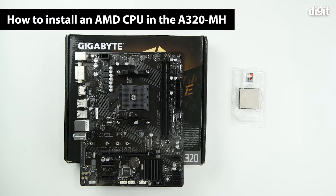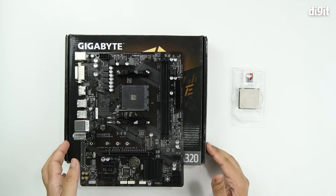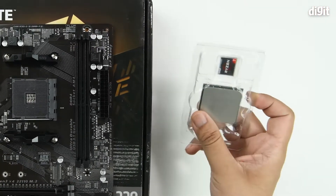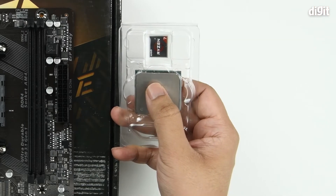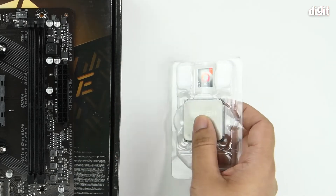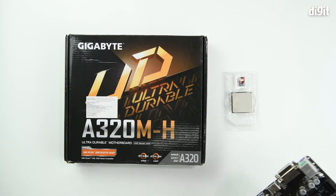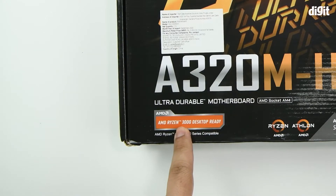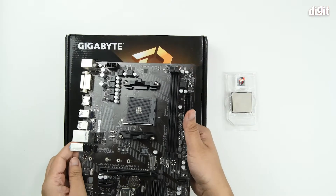Hello and welcome to Digit. In this video we're going to show you how to install the CPU in the Gigabyte GA-A320M-H motherboard. In order to install the processor, first you need the processor — in this case we are going to be using a Ryzen 3 3300X. You need to first ensure that this is compatible with your motherboard, and we can see that the AMD Ryzen 3000 desktop processors are compatible with the A320M-H.